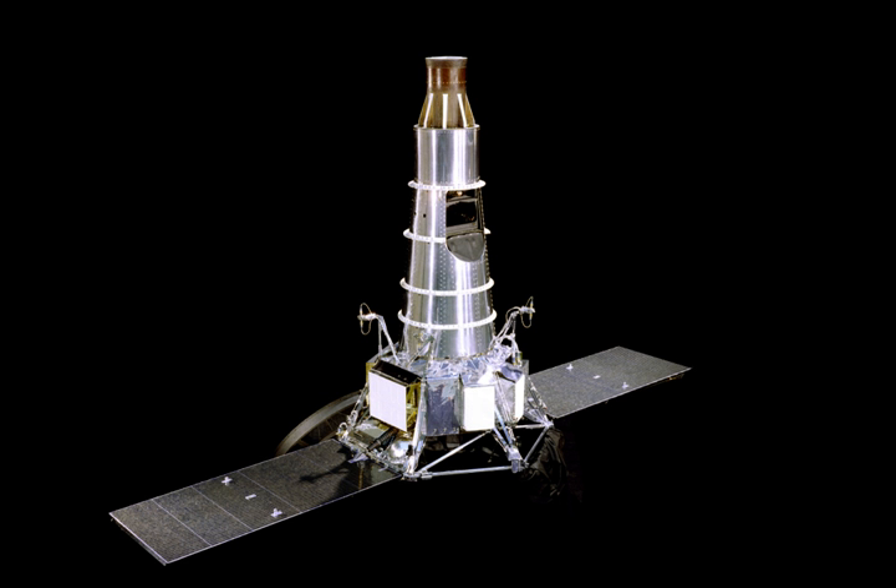Ranger 9 was a lunar probe launched in 1965 by NASA. It was designed to achieve a lunar impact trajectory and to transmit high-resolution photographs of the lunar surface during the final minutes of flight up to impact.